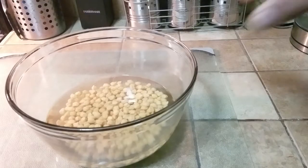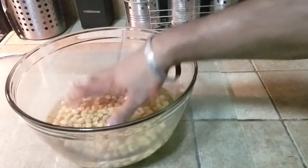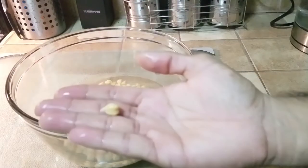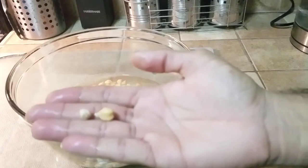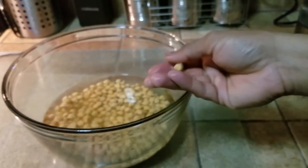It has been about three and a half hours. The chickpeas have soaked up a lot of water — as you can see, they have gone up quite a bit. If you look at the size comparison, this is the chickpea that has been soaked and this is the one that is still dry. As you can see, there's a big difference — it has literally doubled or tripled in size.